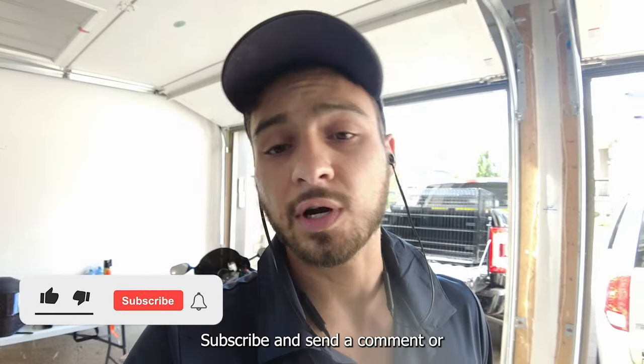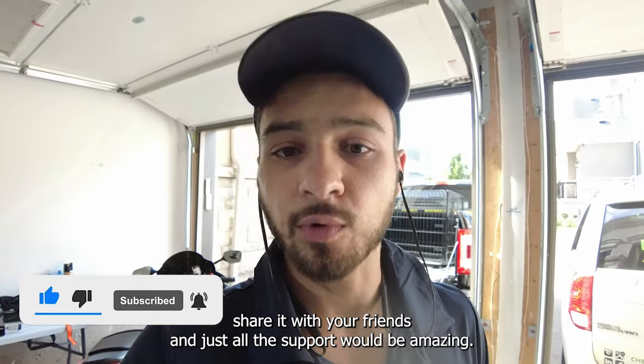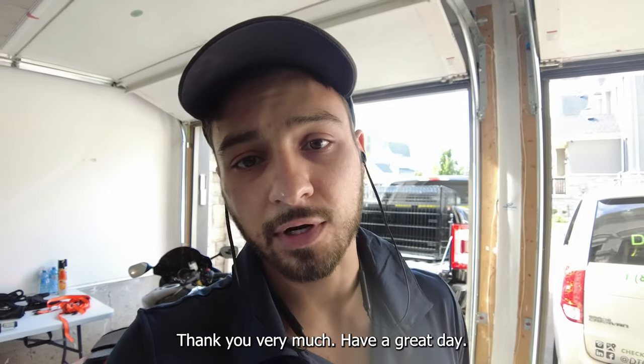Thank you very much for watching. Please subscribe, send a comment, or share it with your friends — all the support would be amazing. Thank you very much, have a great day, bye!